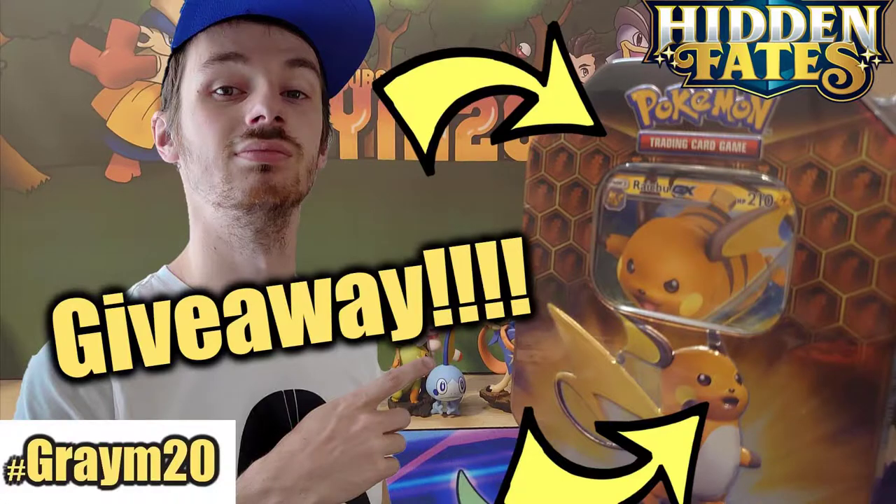If you haven't seen the openings I've been doing, I've opened up a few products over the past couple of videos. We do give away all the codes as well, and we are giving away a Hidden Fates set next month. If you want to enter that, go over to the competition playlist - it's the first video on there that you need to watch to enter that competition.